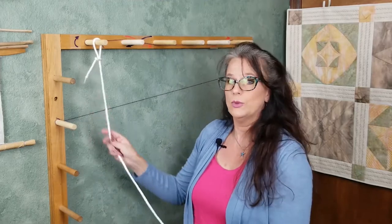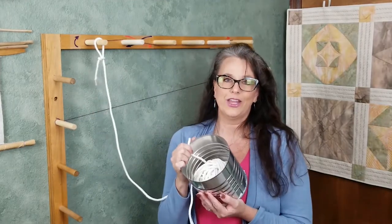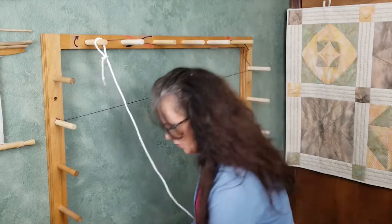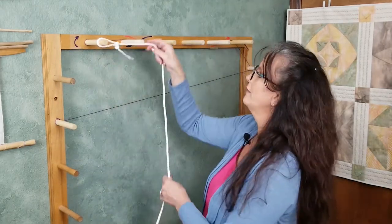Now let's take that loop and place it on the uppermost left peg on your warping board — the same place you started your guide string. The rest of your yarn will go into the coffee can. This will prevent your ball or cone of yarn from rolling around the room as we try to measure. Now working your way across and down, follow the path of your guide string.